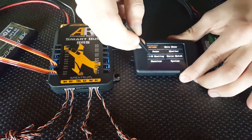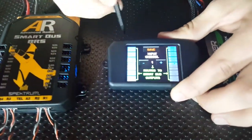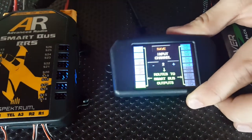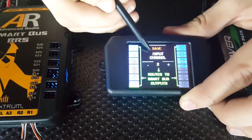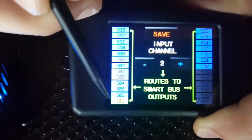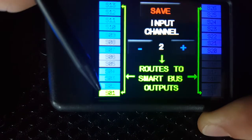Come out of here, go into in-out routing. Starting at channel 1, we'll page across to channel 2 to get to aileron by pressing the plus button. We can see if we read the screen: input channel 2 routes to SmartBus outputs channel 01, or channel 1 out of the SmartBus.